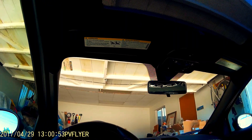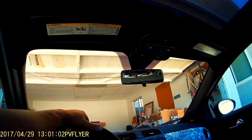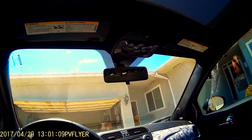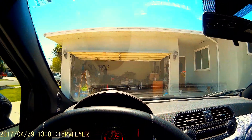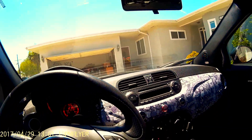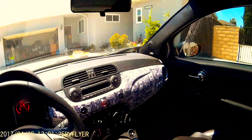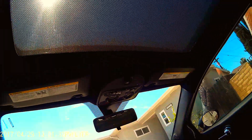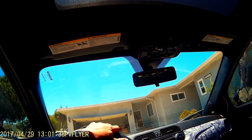Let's go! I'm going to clip the camera in my t-shirt just to have something to hold it in place. Let's see how it's going to come out.